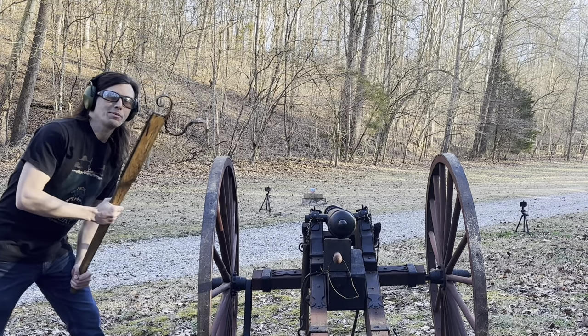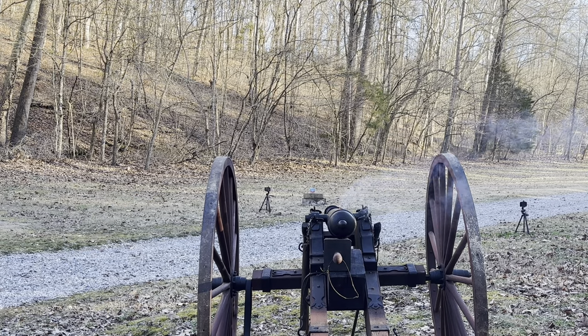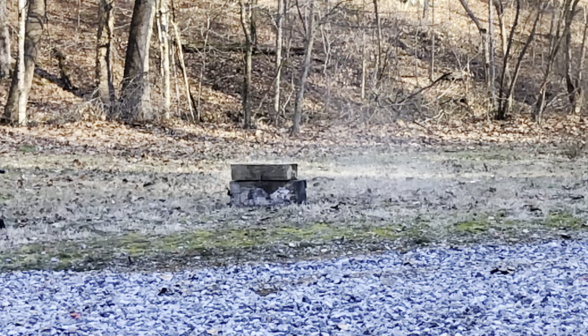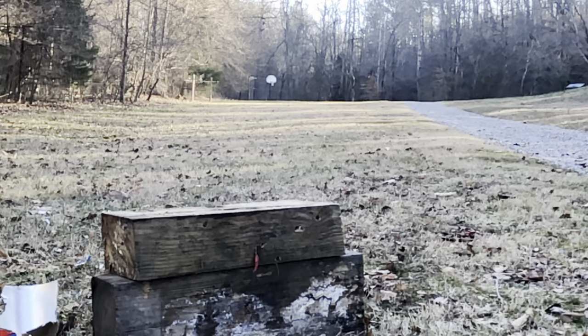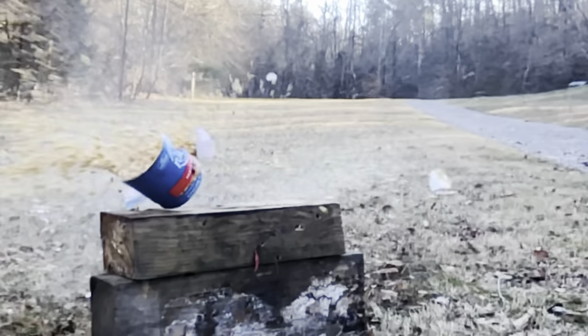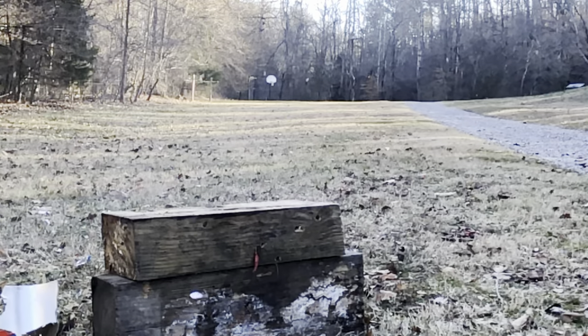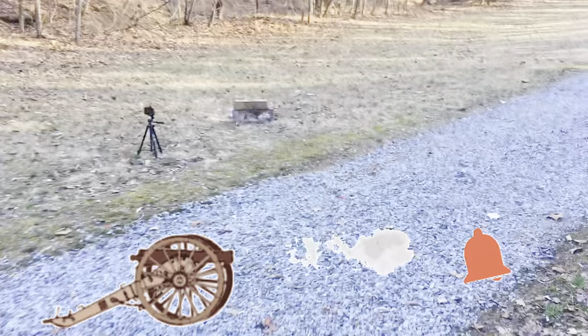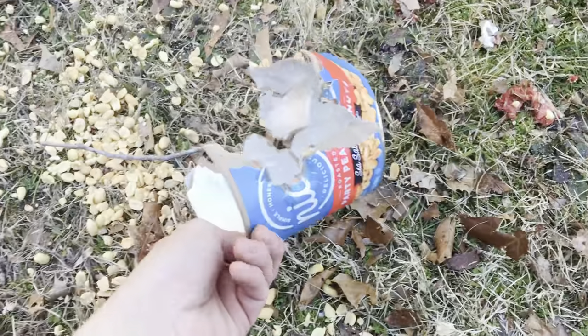For our next shot, we've got a 10-ounce cannonball loaded up and it's time for us to buy some peanuts at the old baseball game. If you need some peanuts, I think the box is open for you. That basically just ripped it to shreds — peanuts are everywhere. The birds are sure going to be happy they get to eat all those peanuts.